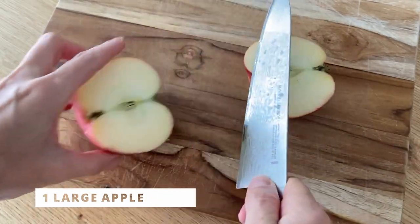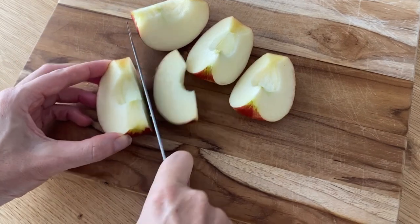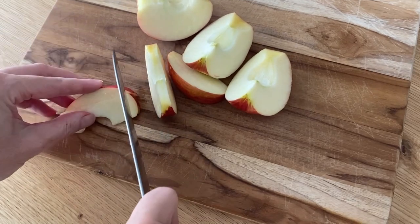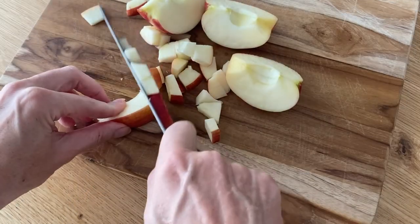For extra texture, delicious flavor, and sweetness, I'm adding just one apple. This apple weighs about eight ounces — it's a pretty large apple. Chop it as finely as you can, add it to the bowl, and mix it all up.